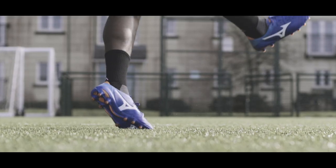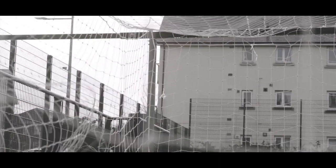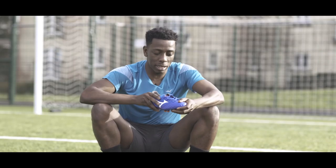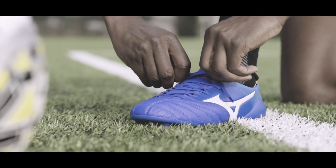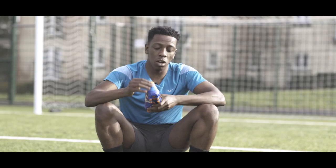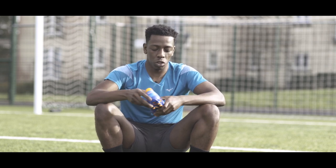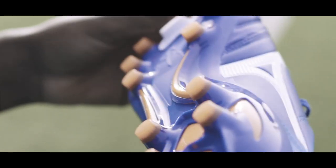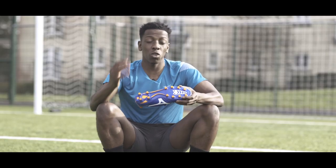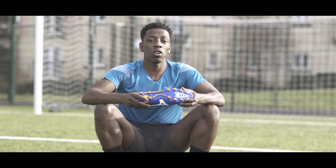It comes with a centralized lacing system ensuring you get a good lockdown in the forefoot area of the boot. We've also got an external heel counter at the back here, ensuring there's little to no heel slippage. I also like the combination of conical and bladed studs on the sole plate, ensuring you get good 360 rotation as well as good traction for when you're looking to accelerate on the pitch.